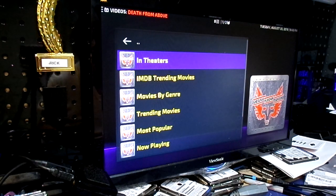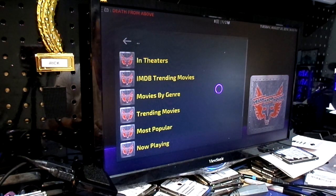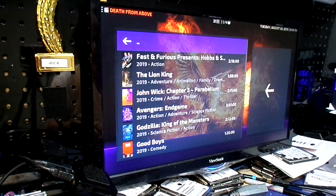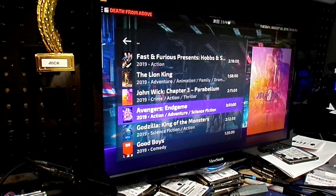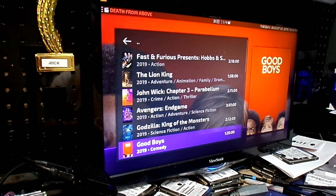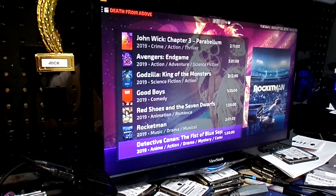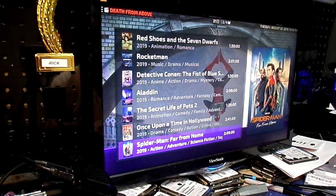You've got movies by genre. Let's go to in theater and see what it pulls up. It's got 5 GHz. It's processing metadata. There you go — it presents Hobbes, Good Boys, Red Shoes and Seven Dwarves, Rocket Man, Aladdin, The Secret Life of Pets 2, Once Upon a Time in Hollywood — all kinds of good stuff.